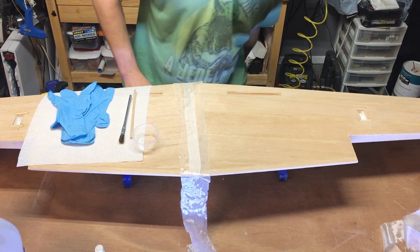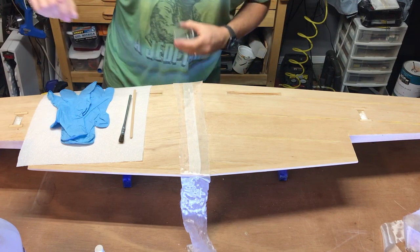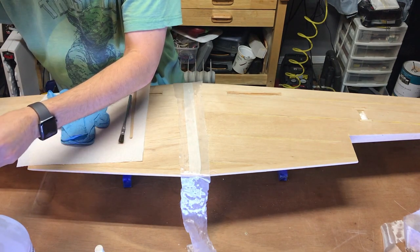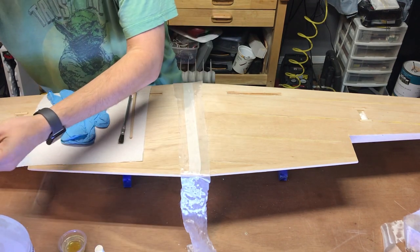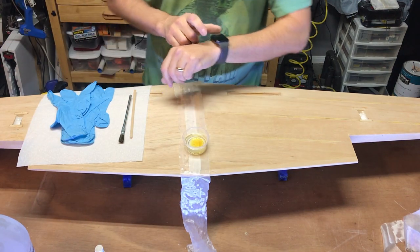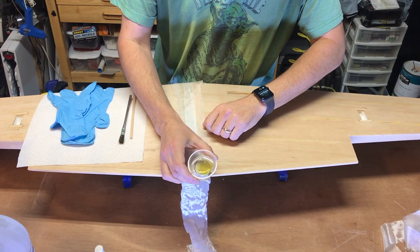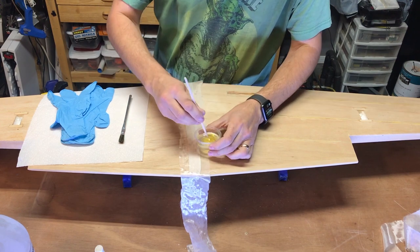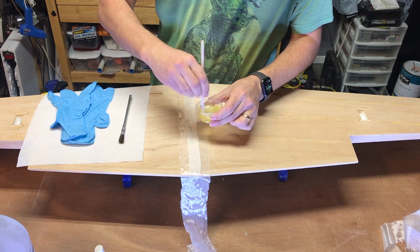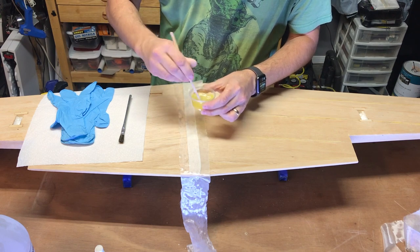Okay, so first things first, we're going to go ahead and mix a little bit of the epoxy here. So you can see we have our mixture here. We're going to go ahead and stir this up a little bit, make sure it's good and mixed. And then before I get started, so I don't get any of this on my hands, I'm going to get my gloves on.